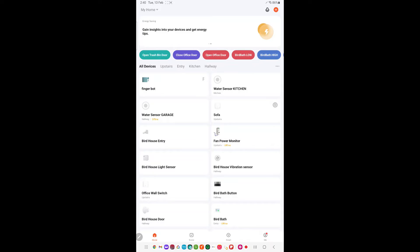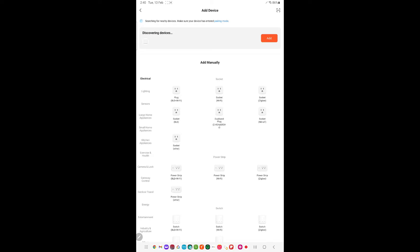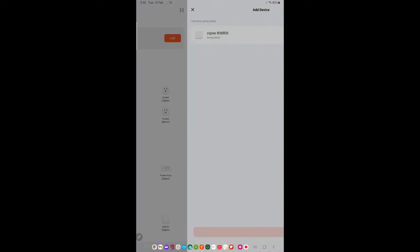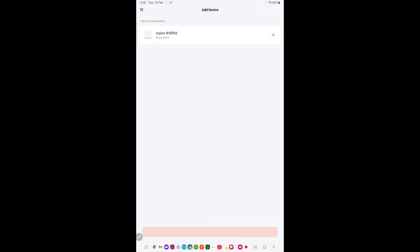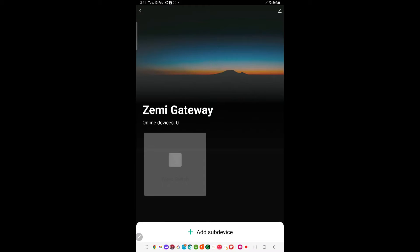To add the smart Zigbee gateway to the Tuya app, you just start by clicking on the plus sign in the top corner, then click on add device. Sometimes it will be automatically detected, like it is now. We just click on add and wait for the smart gateway to be added to the app. It's now been added to the app — we're now inside the smart gateway in the Tuya app.